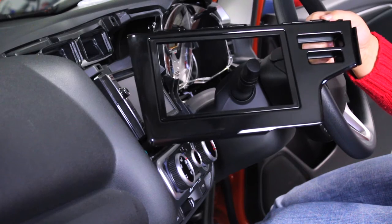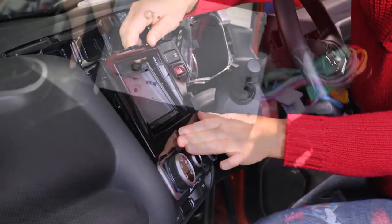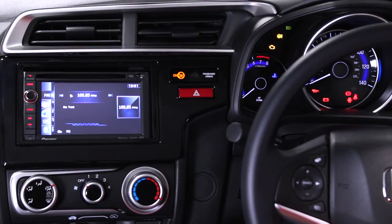The CT23HD37 fascia accommodates the installation of any aftermarket head unit into your vehicle. The fascia comes with the appropriate brackets and screws and has a high quality finish specifically designed to match the original vehicle's dashboard.